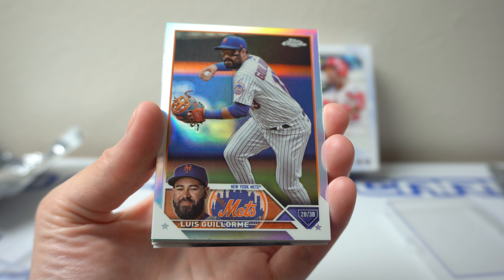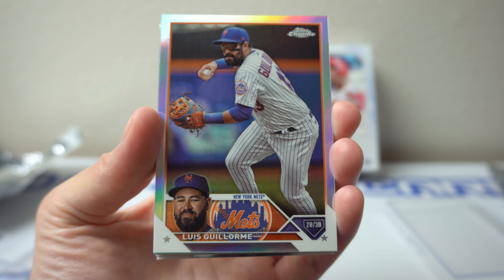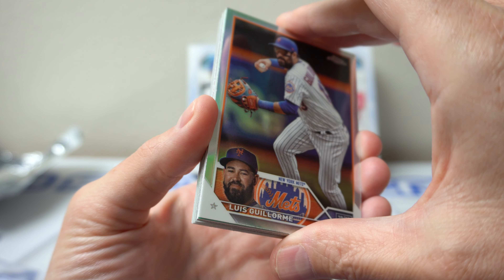Luis Guillaume. Now we should get into some of the color here.